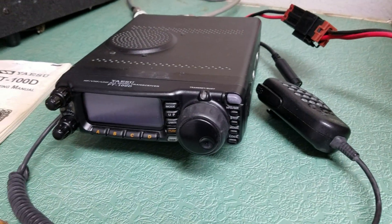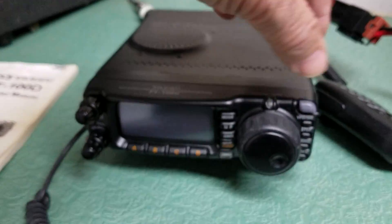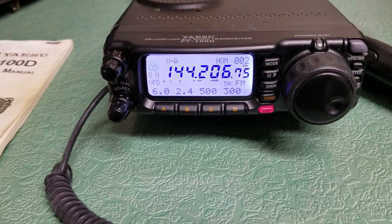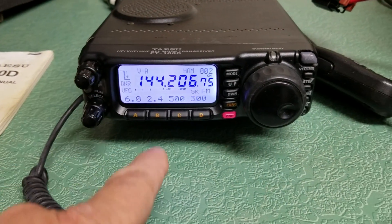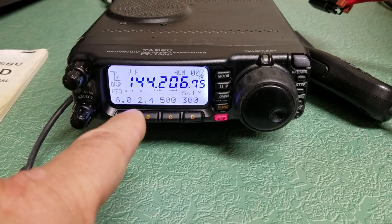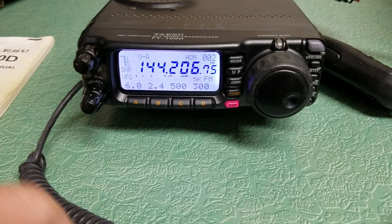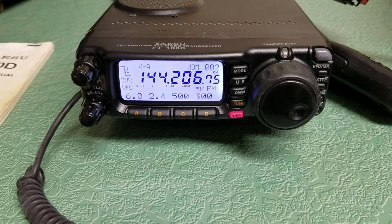I wanted to show you that it transmits nicely. I'm going to go ahead and turn the power. Here's the power button right here. You simply press and hold it for a second and on it comes. I'm not sure if the display can be a different color on this particular radio, but in any case, there's the display.